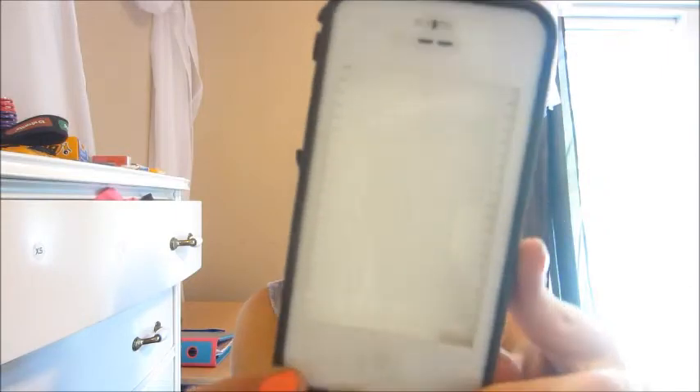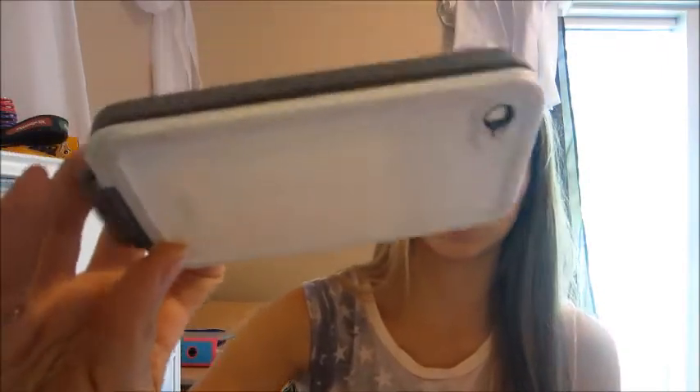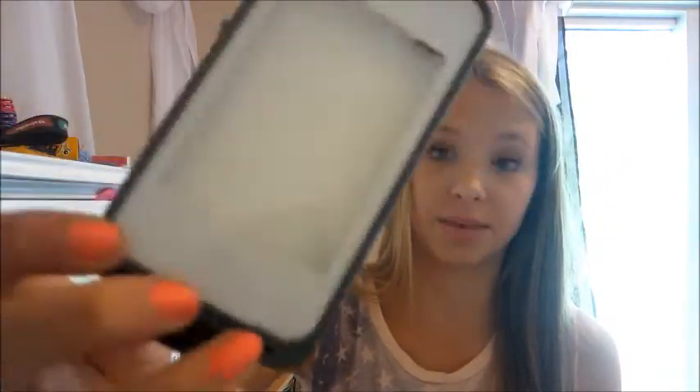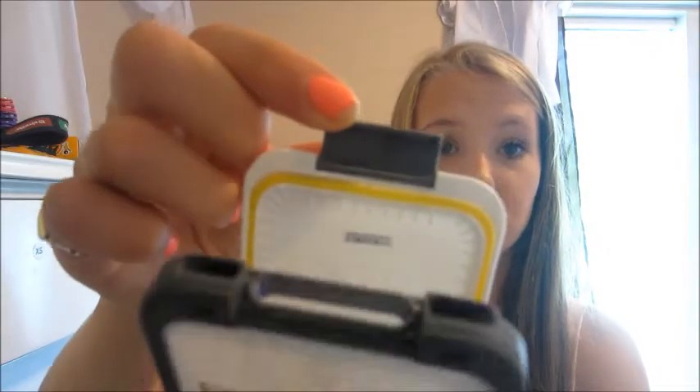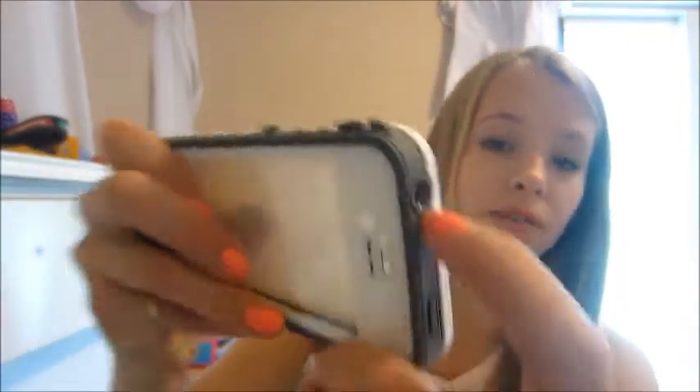My next case is my LifeProof case. It's just a plain white LifeProof case because that's all the store had — it only had white and black, and I wanted the white. I've broken so many parts of this. I lost a little spongy thing that was supposed to go in there, and I lost all the little plugs for in there. I got that at a phone case store for $80. Waste of $80, I think.